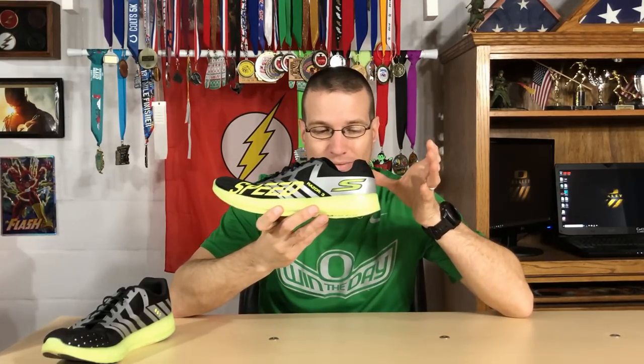As far as the Hyperburst midsole — since it's been compared to the Vaporfly 4%, I was expecting that soft ZoomX feel. That's not what you get. When I was walking around it felt firmer, and when I took off running that firmness stayed there. To compare it to something, it's closest to a React midsole feel for me. It has a really nice bounce, smooth ride, and good energy return, but nowhere near as soft as the Turbos or even the Vaporfly 4%. Overall, the midsole performed really, really well and I really like it so far.